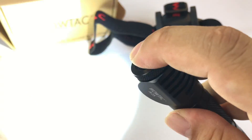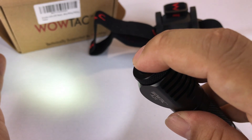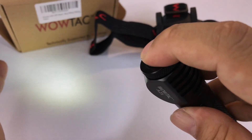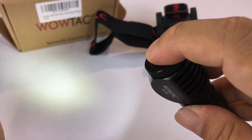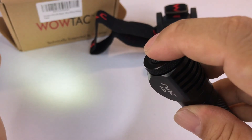If we tap it again, it goes off. If I hold it down, we go to the next mode. It looks like that first was a low mode, this is the medium mode. You can cycle through low, medium, and bright by holding the button.